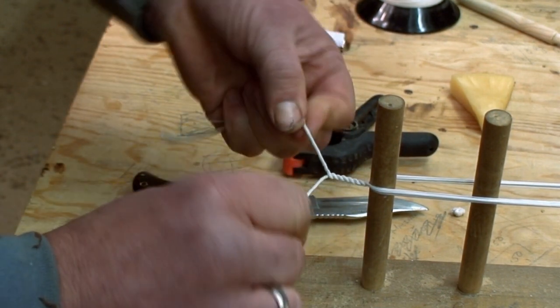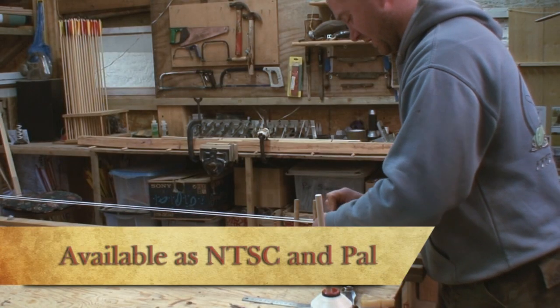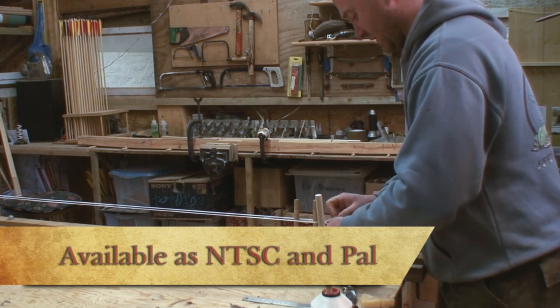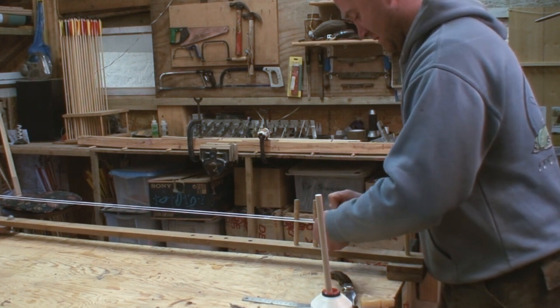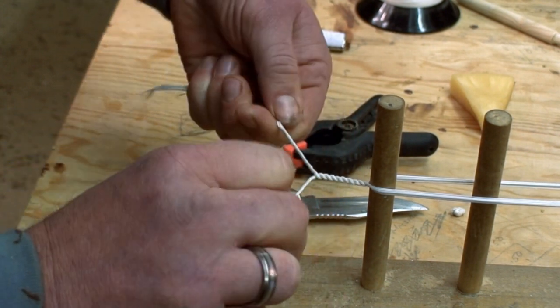There are no knots at all in this string. It's held together entirely by the action of clockwise and anti-clockwise twisting — the fibres biting against each other and the wax helping. So if you do it well enough, your string is not going to unravel.